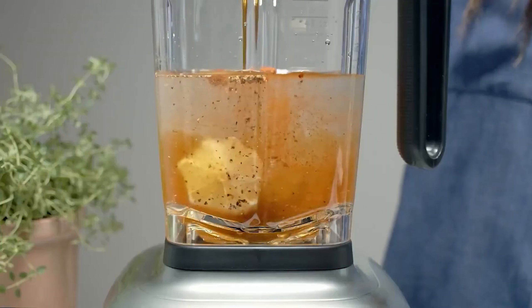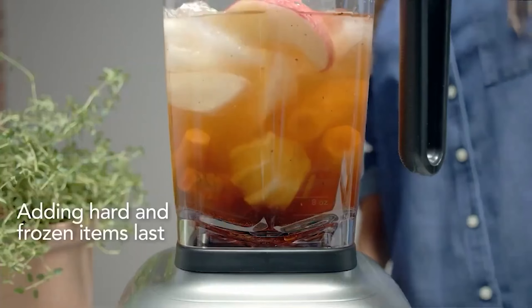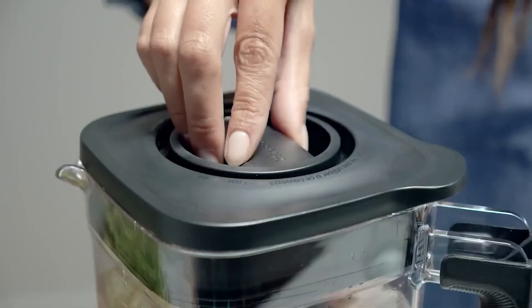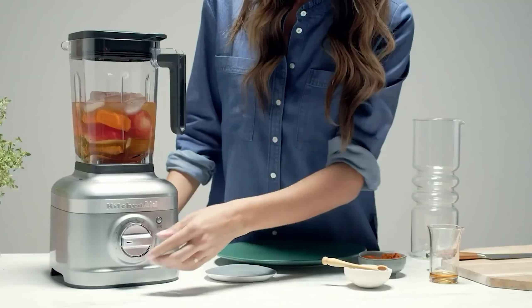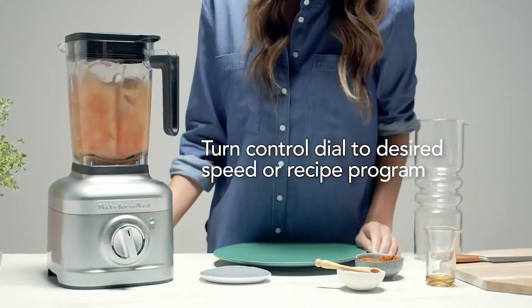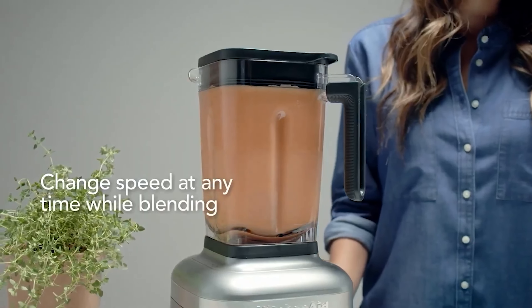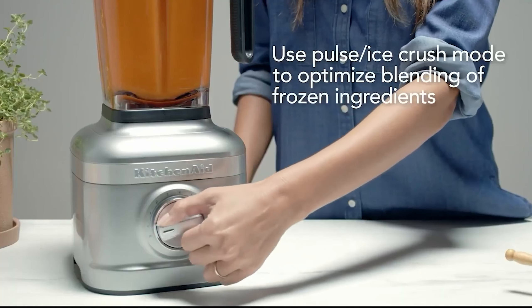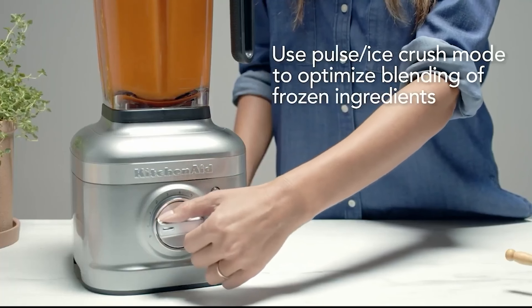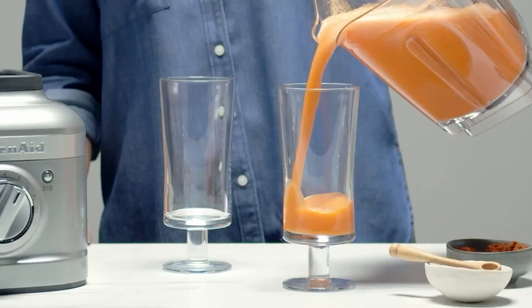Another important aspect to consider is the material of the pitcher, which varies by region. If you purchase this blender in the US or Australia, it will arrive with a plastic pitcher. In contrast, the K400 is sold with a more durable glass pitcher in the UK. The glass pitcher adds a touch of elegance and is generally more resistant to staining and odors compared to plastic, though both pitcher types are designed to withstand rigorous use and are easy to clean.